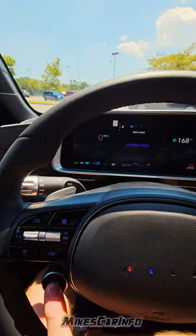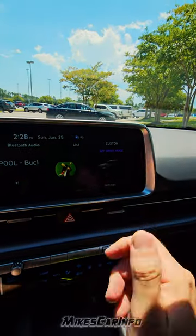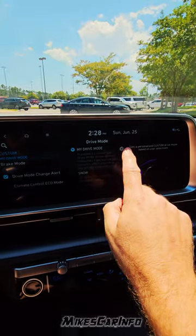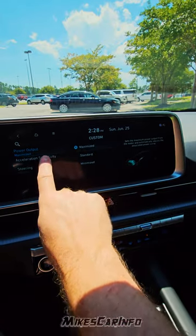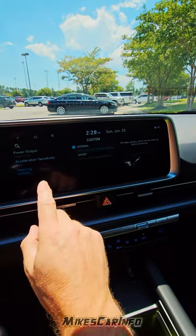You just press and hold this button and it will pull up the drive mode. Go over to settings, then the cog, and then set power output to maximized and acceleration sensitivity to high. You can also adjust the steering if you want.